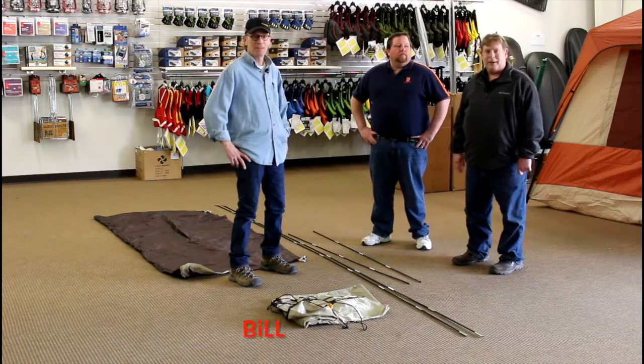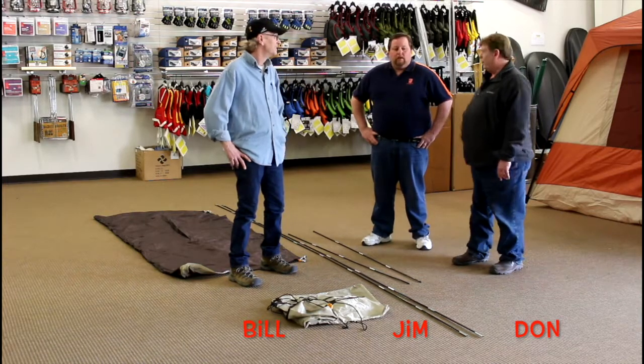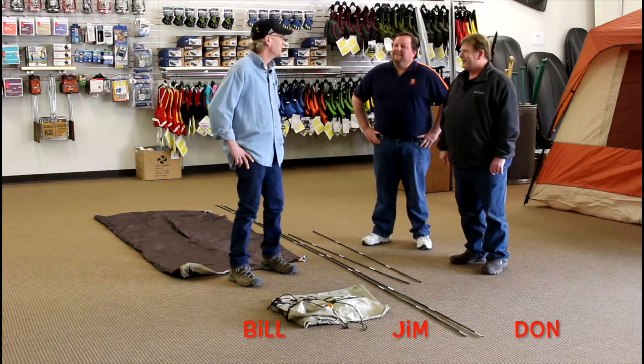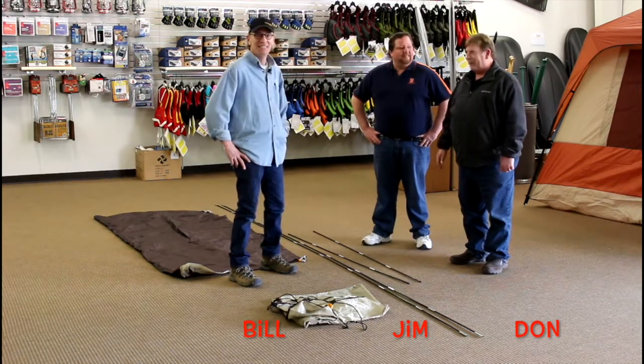Welcome back to Eureka Camping Center. I'm Don Morgan from 99.1 The Whale, and my good buddy the morning man, Jim Freed. And our special guest, Bill. Glad to be back at Eureka.